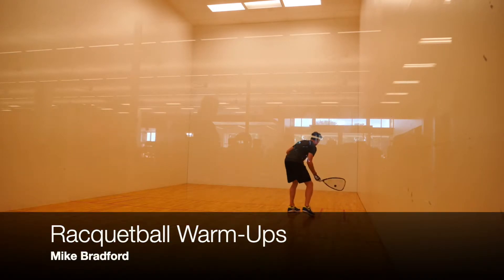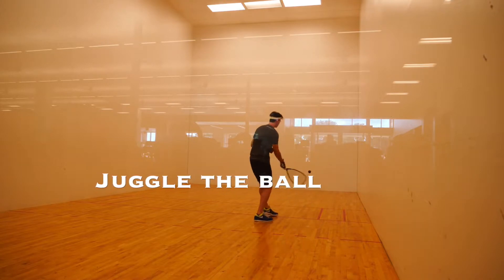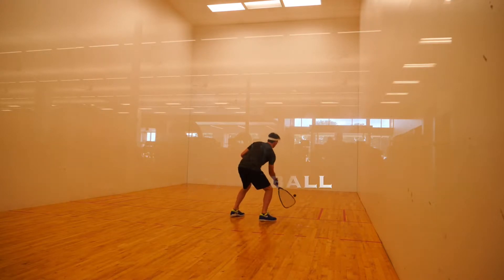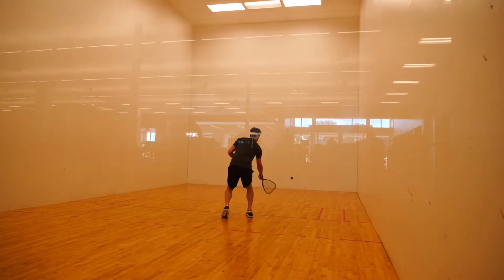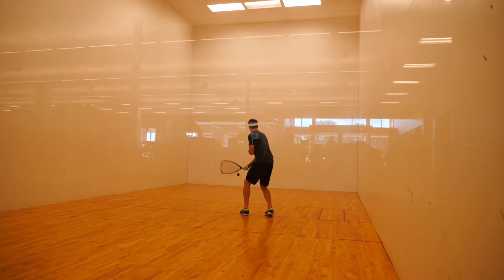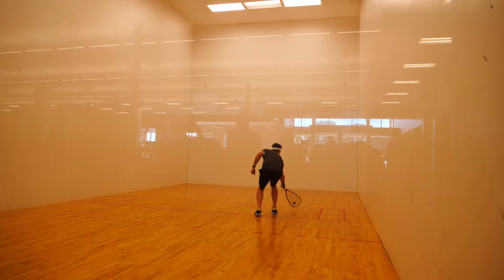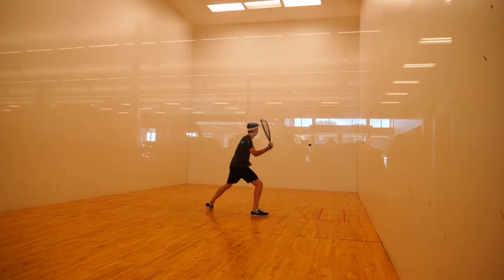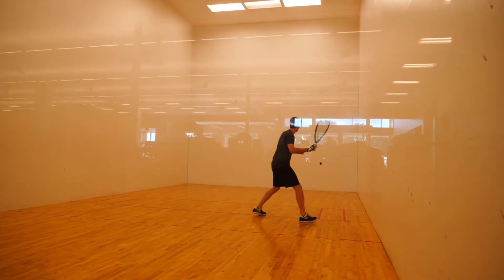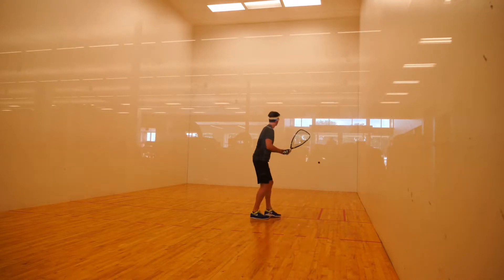This is how I start my warm-up. I'm kind of trying to get loose in the front court and I'm trying to focus in on the ball and get my reflexes going. I'm not trying to take real big hard swings. I just want to be able to juggle the ball on the front court. That develops a lot of the hands and a lot of comfort with the ball. I think that's a useful way to start and it's fun to do.